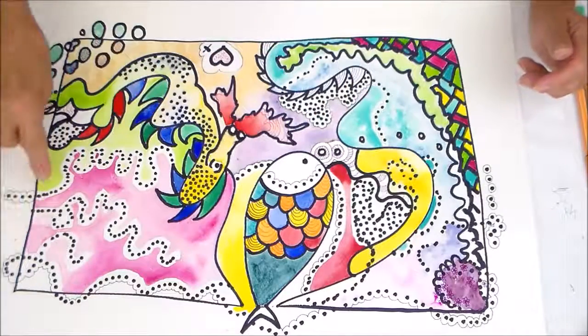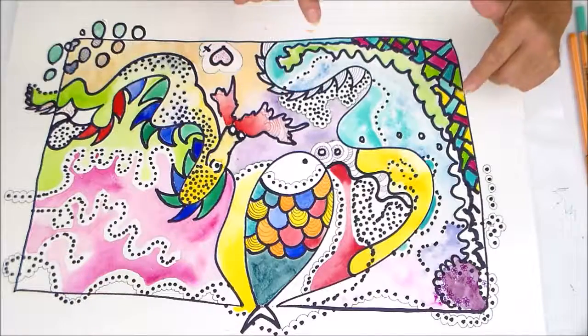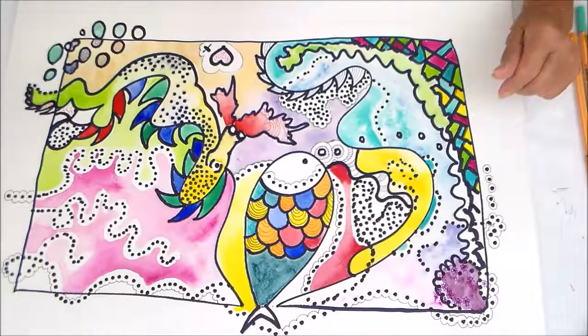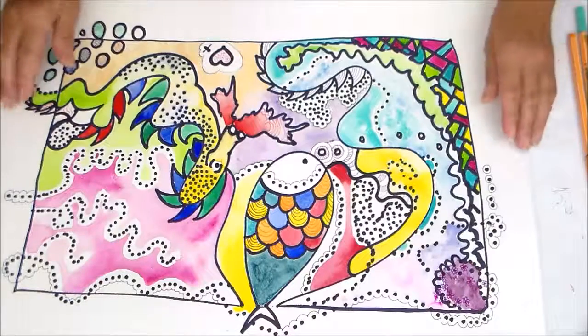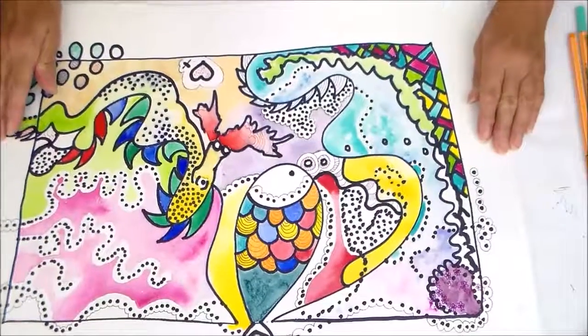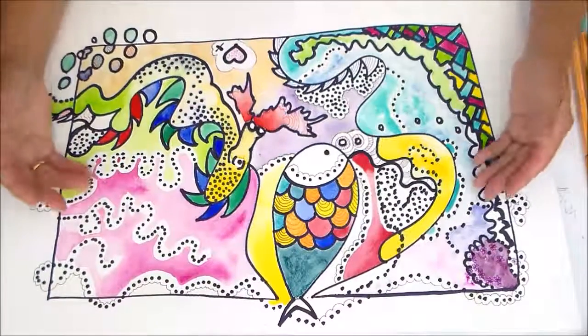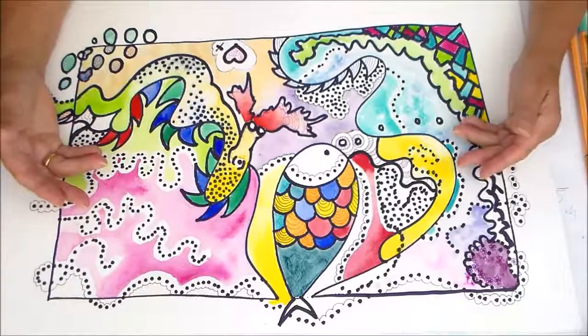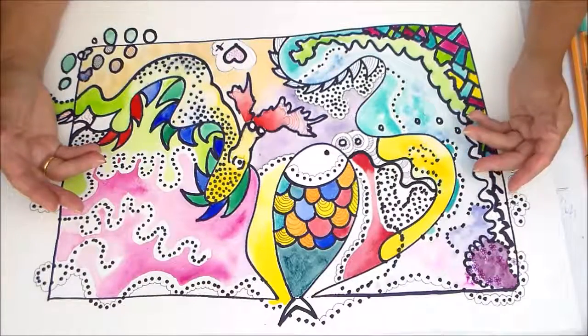I enjoyed watching all the colours mix and play. And I particularly enjoyed doing the fine, fiddly work. I will do a little bit more and post the finished item. So I hope that has given you some ideas of how to use your time that you may not be sure what you want to do with.